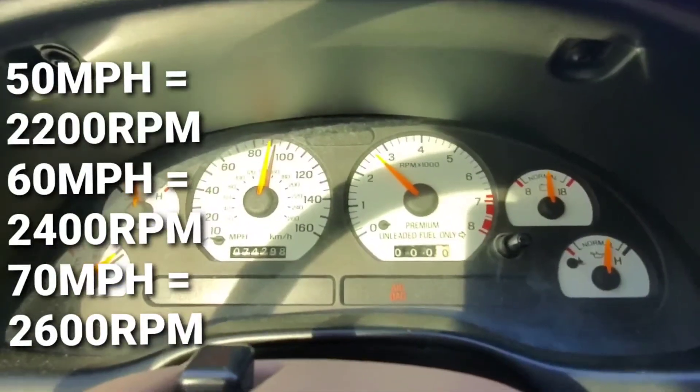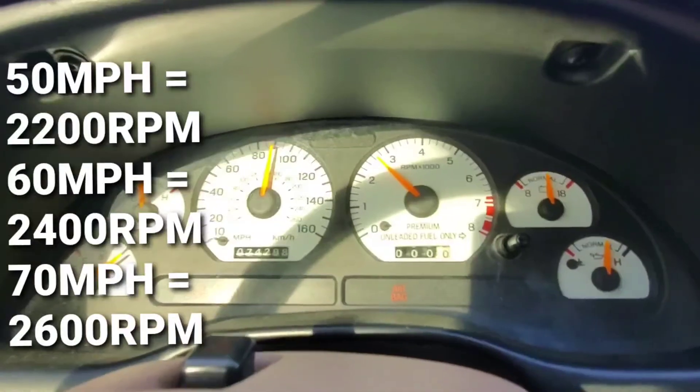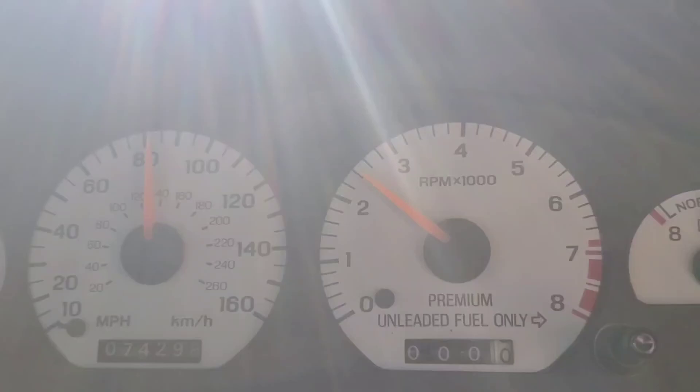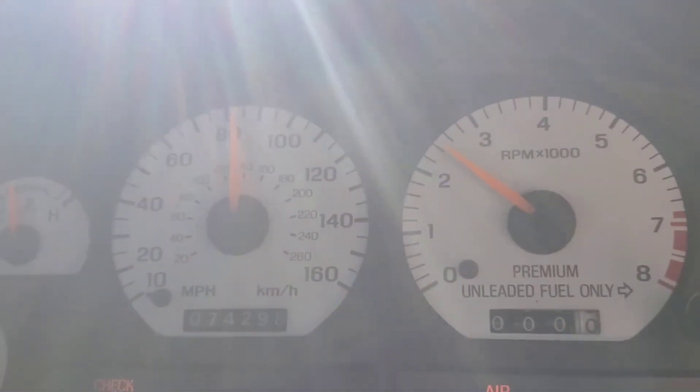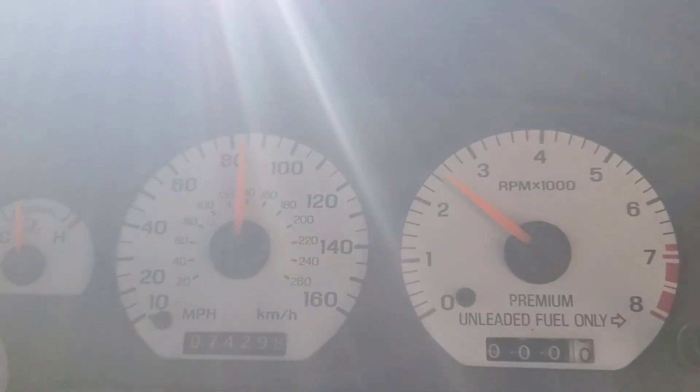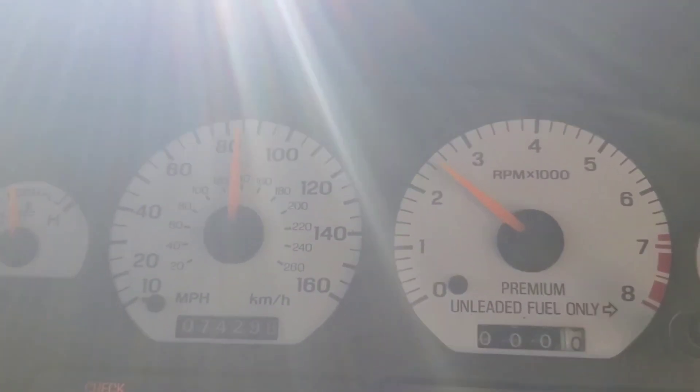70 miles an hour, we're at about 2600 RPM. Alright guys, here is 65 miles an hour — roughly 2500 RPM.